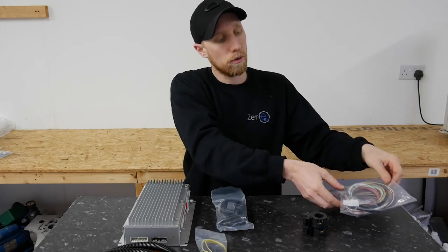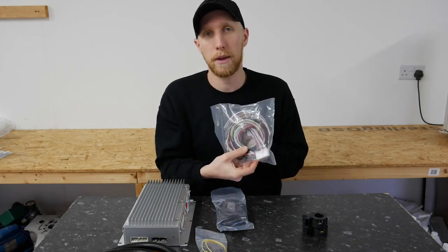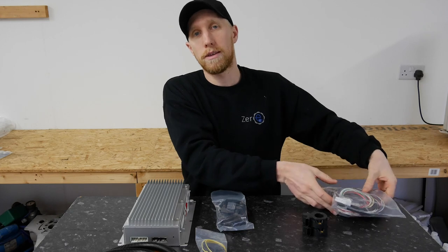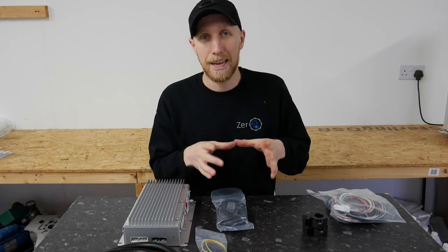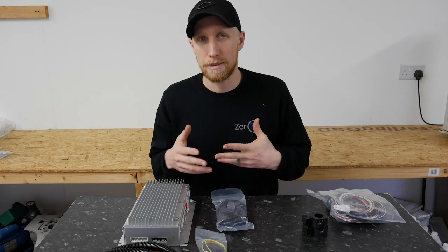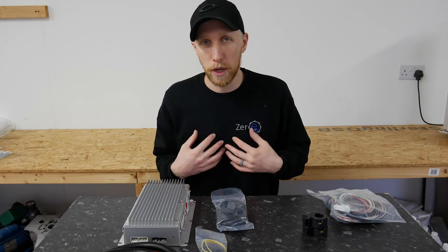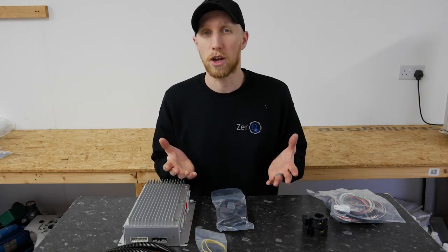In addition, you have the option of either an Orion IO loom — a pre-wired multi-pin loom for the Orion with every single output — or you can go with the Zero EV low voltage junction box, which takes this information from the Orion into a low voltage junction box and gives you a simpler set of outputs, such as chargers, DC-DC converters, etc., with fuses and relays built in. This is something we use on a lot of our builds, but for most simpler builds it's not something you'll actually require.